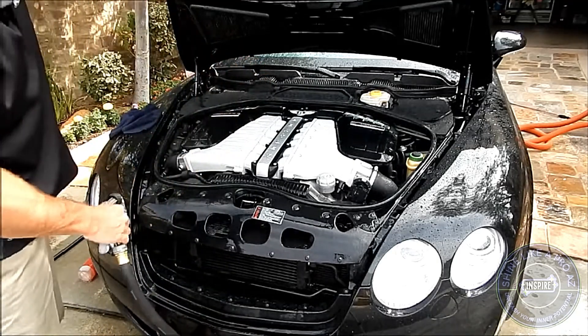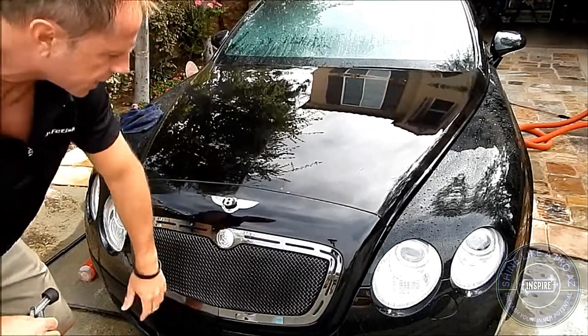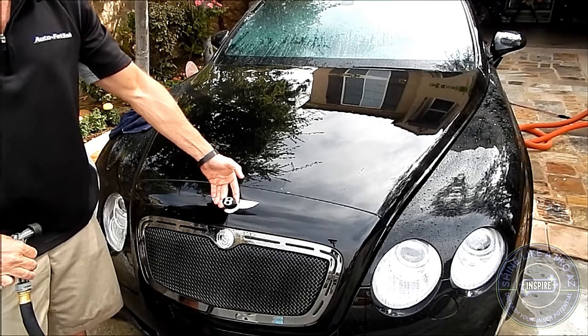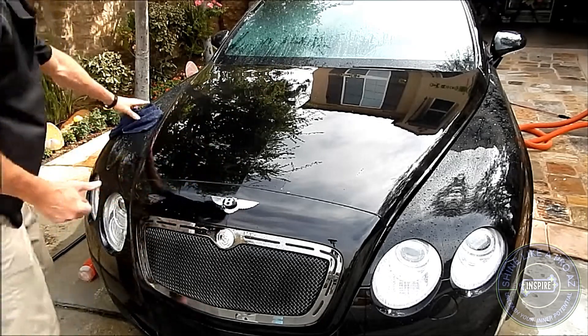There is standing water, but what I'm going to do first is just lower the hood without shutting it all the way. One of the cool things on this Bentley is this emblem actually pops out — that's how you do the hood release once you've already done the release from inside the car.